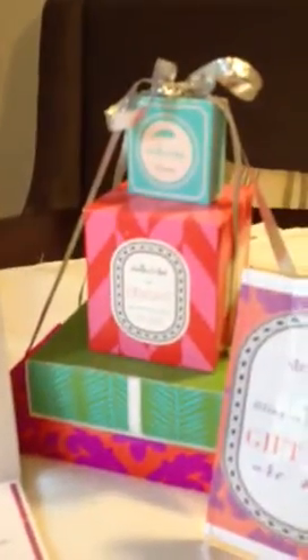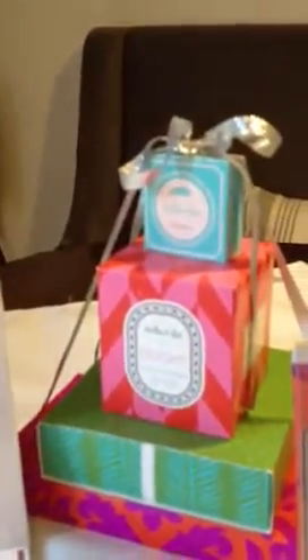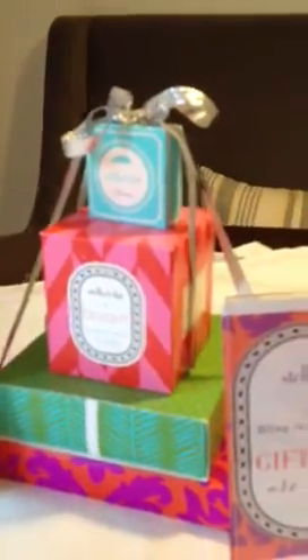I've stacked some boxes just like we have in the picture, and I found some silver ribbon — I couldn't find the black but I found some silver ribbon — and I've done a couple different versions of it.